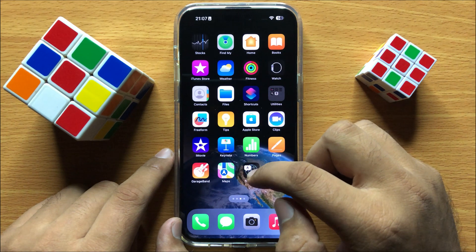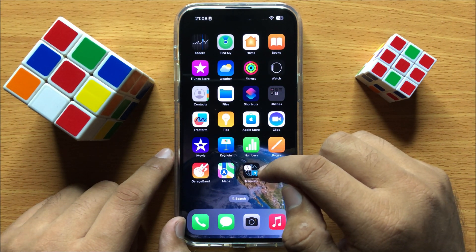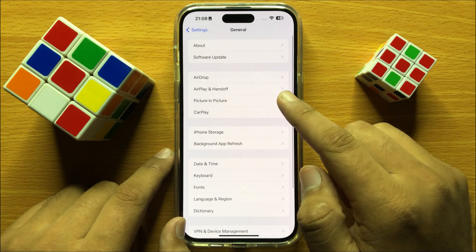Now your camera will start scanning QR codes. If it's still not working, open Settings and click on General.